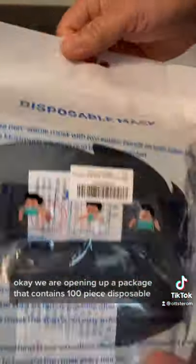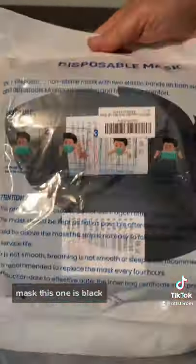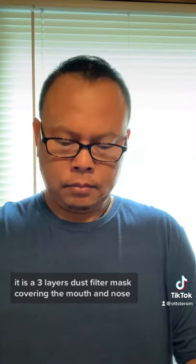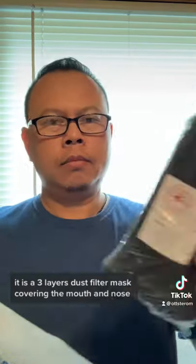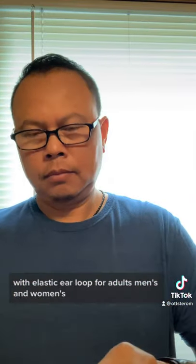we are opening up a package that contains 100 piece disposable mask. This one is black. It is a 3 layer dust filter mask covering the mouth and the nose with elastic ear loops for adults, men and women.